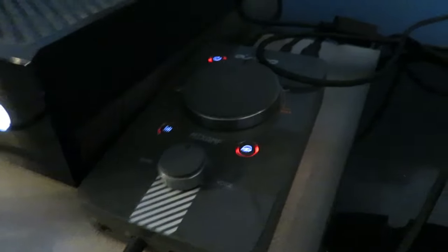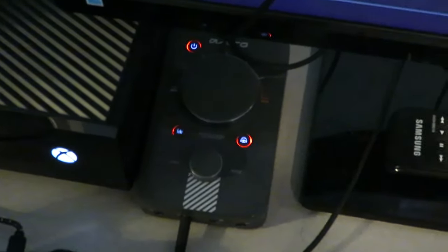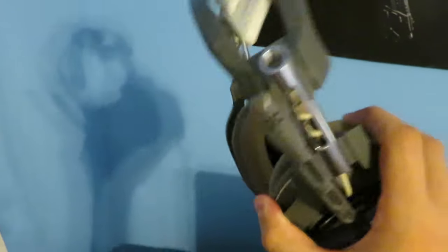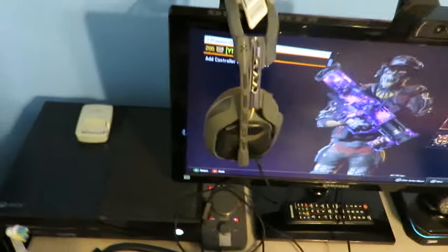Above that you guys can see I have my Astro A40 mixamp — this thing is a god. I literally sound-whore for days with this thing. The volume is kind of high right now, which is going to blow my ears out, but that's what I use for audio. Above that I have my Astro A40s — I've had these for about two years and I absolutely love them. If you guys want to pick a headset, pick these up. They are two hundred fifty dollars and they're really really nice.